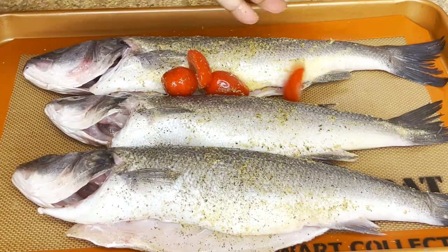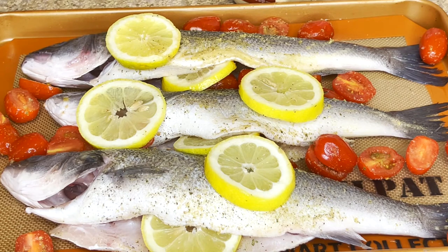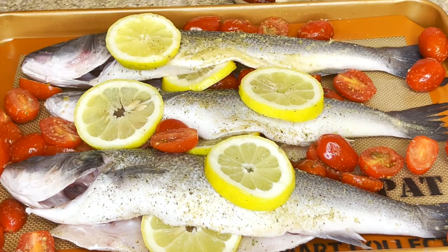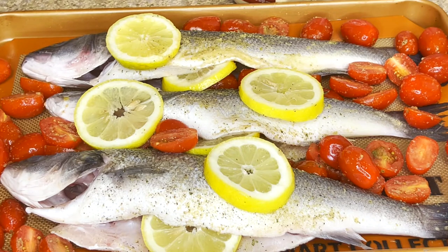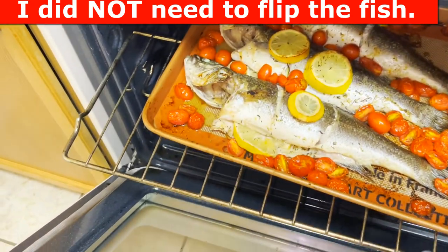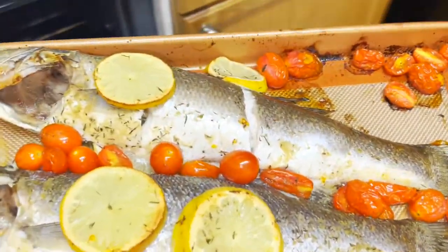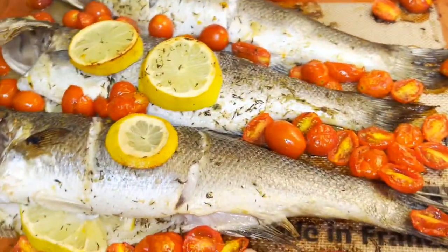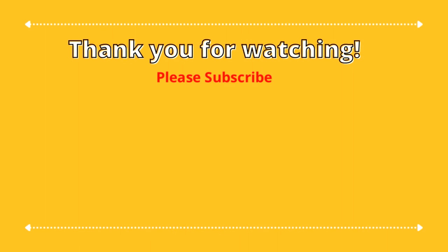Let's sprinkle our tomatoes around the fish. The lemon roasts nicely too — it gets a nice little char on it. We're going to stick this in the oven at 400 degrees for about 20 minutes, and then halfway through we'll take a look at it, flip it over if needed, and adjust the temperature as necessary. The fish came out perfectly and I didn't even need to flip it halfway through. Be careful because the pan is hot and so are the tomatoes with the liquid in them. Look at how tender and white the flesh is — you can pair this with a side of rice, pasta, or additional vegetables and enjoy. Thank you so much for watching — please subscribe to my channel.